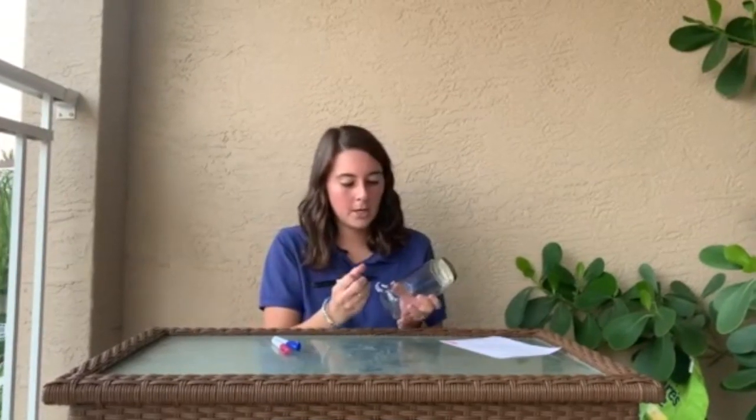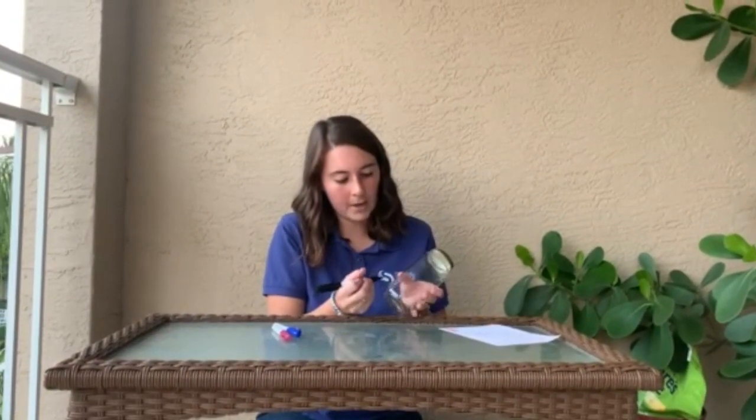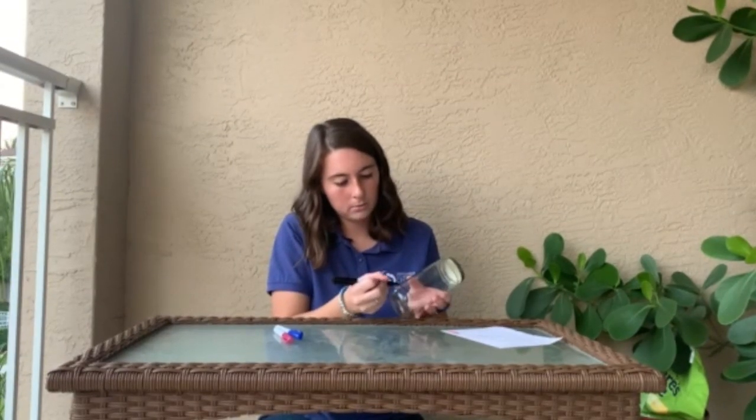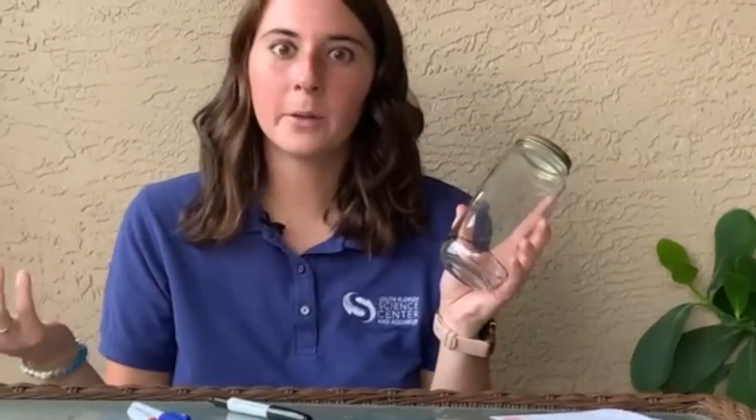To do our science experiment, we're going to be making our own little water cycle in this jar. I've got my Sharpie and I'm going to draw a line about half an inch from the bottom of my container all the way around. This line is going to represent our water line — where our liquid is going to be, such as a pond, ocean, or puddle that we see down at the bottom.